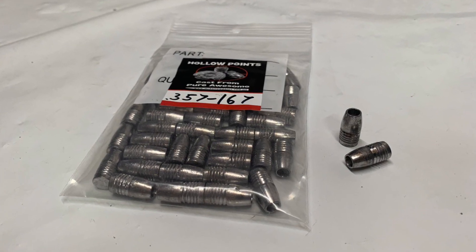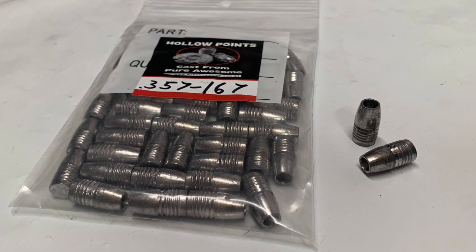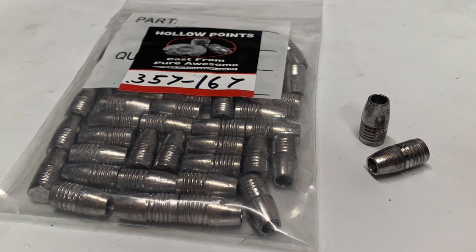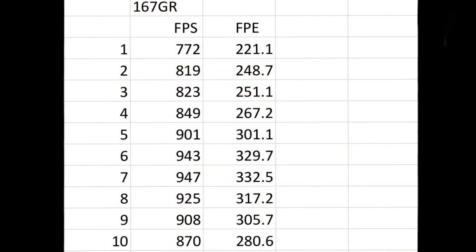Next, the 167 grain slugs, which do not fit in the magazine but hand load very nicely. Shot number one: 772 feet per second, 221.1 foot-pounds of energy. This thing ramped all the way up to 947 feet per second and 332.5 foot-pounds of energy at shot number seven. Still really incredible.